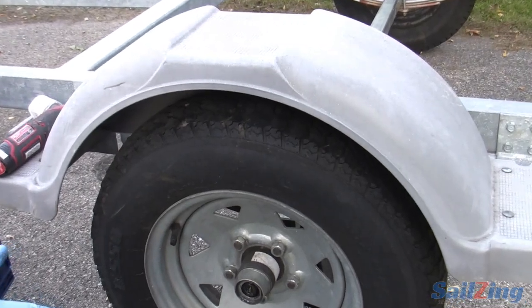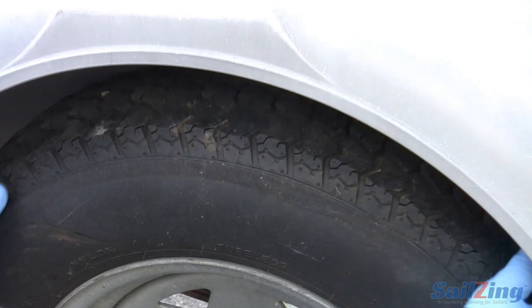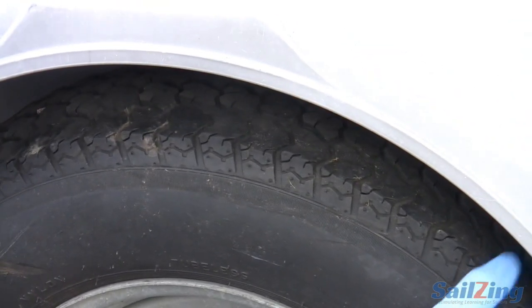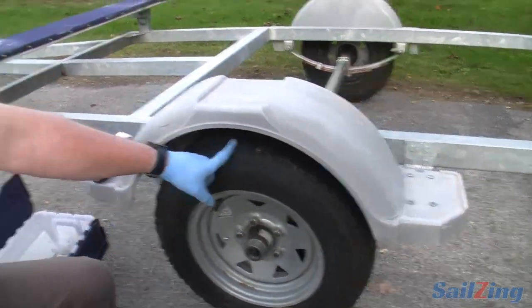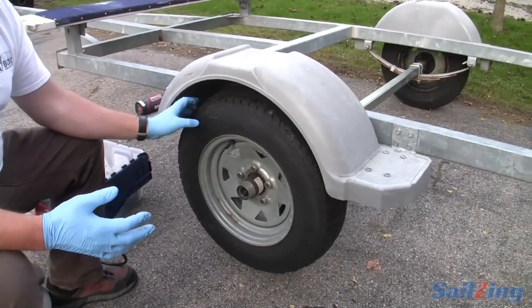That tells me it's either a bent axle out of alignment or the bearings are bad. Here's the real indicator that this bearing is bad: I'm moving it back and forth about an eighth of an inch. That's why the tire is wearing weird — because it's basically wobbling going down the road. And that tells me the bearings are bad too.